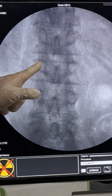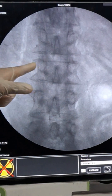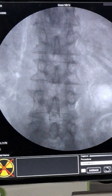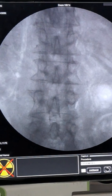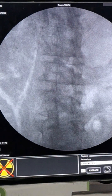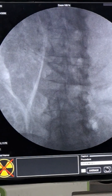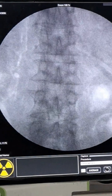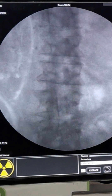Once the pedicle is visible, you can identify the transverse process. Now I will take the C-arm oblique to where the outer border of the transverse touches the outer border of the vertebra. If you cannot see the transverse process properly, you can use continuous fluoroscopy — that allows better visualization than intermittent imaging, though it does increase radiation exposure.